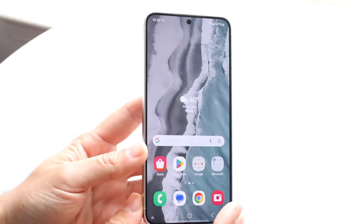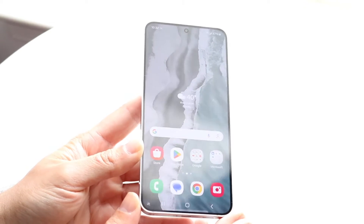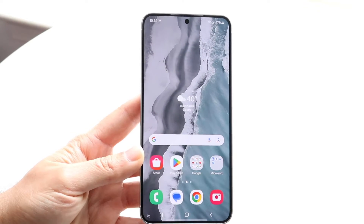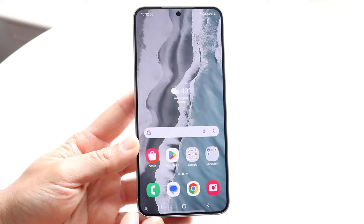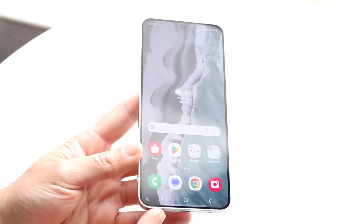The Galaxy S24 is by far one of the best phones you can buy this year. So if you bought this phone, you're in really good hands. It's probably going to be a phone that's going to last seven years from now, so it's going to be a very good phone that's going to hold up very well for the next several years.